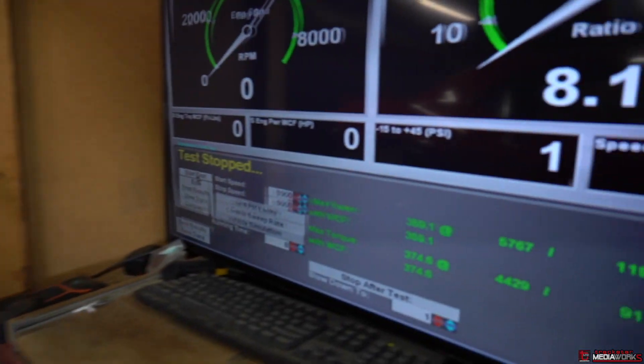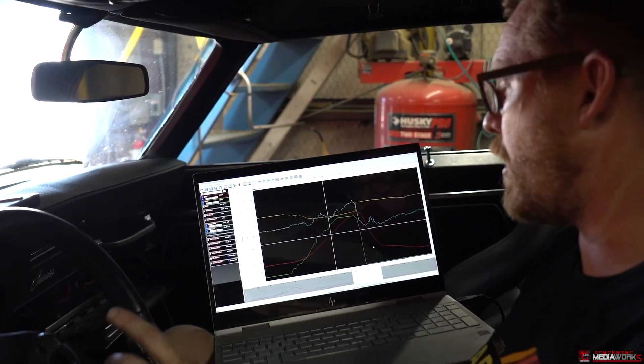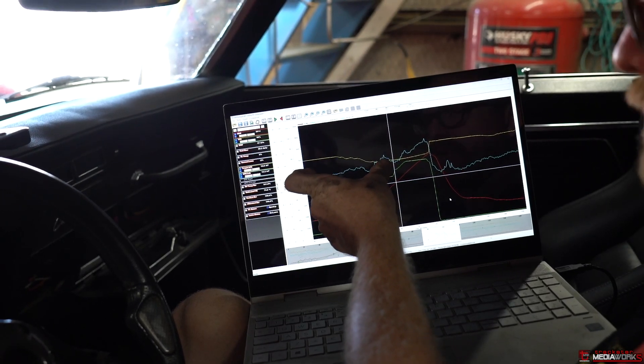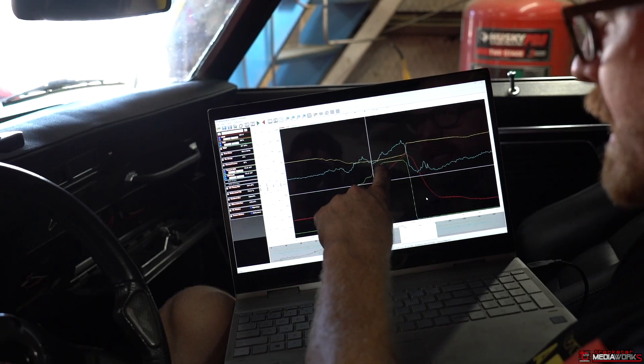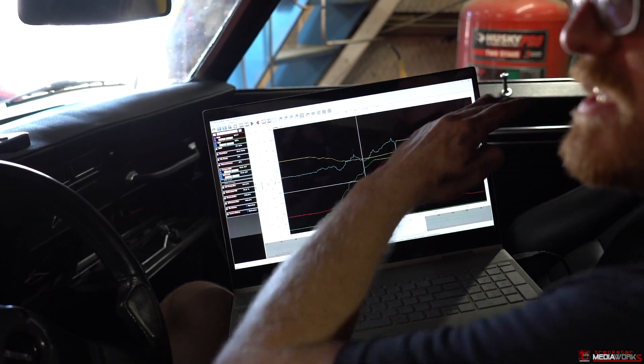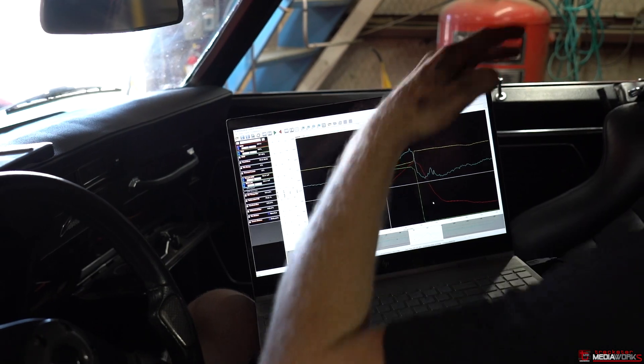It got up to a pretty lean number towards the end and I let out a little early. It was good through all that mid range — a little rich on the hit, and then the whole pull was getting leaner, leaner, leaner, and I let out. So I need to add some fuel into that top end and then we can make a complete run. I have on screen the data log for that first dyno run. The yellow line is the target AFR and the blue line is the actual AFR. Down at the beginning I'm much richer than my target. As we move up in RPM I get significantly leaner than my target — that's why I let out. I need to go into my base fuel table and steepen my fuel curve: decrease down low and increase up high.